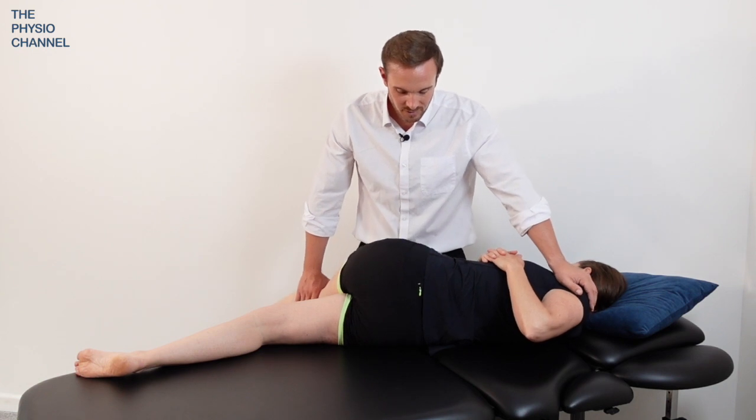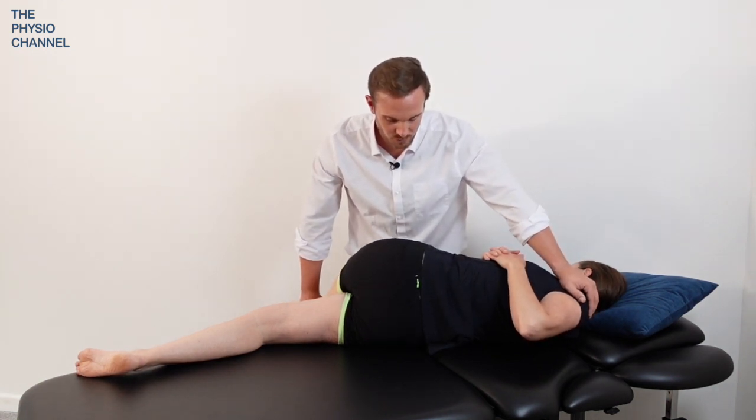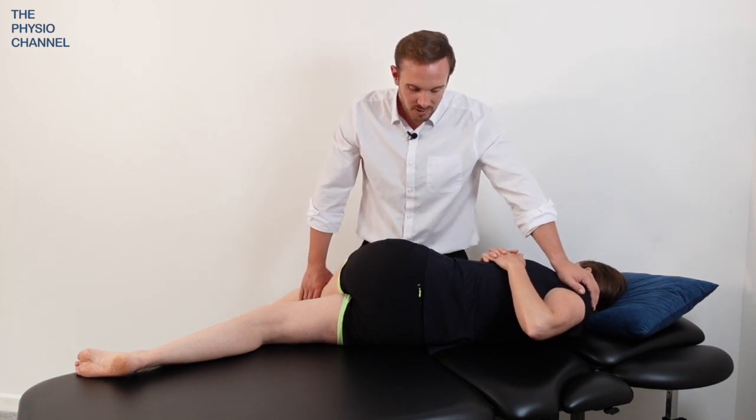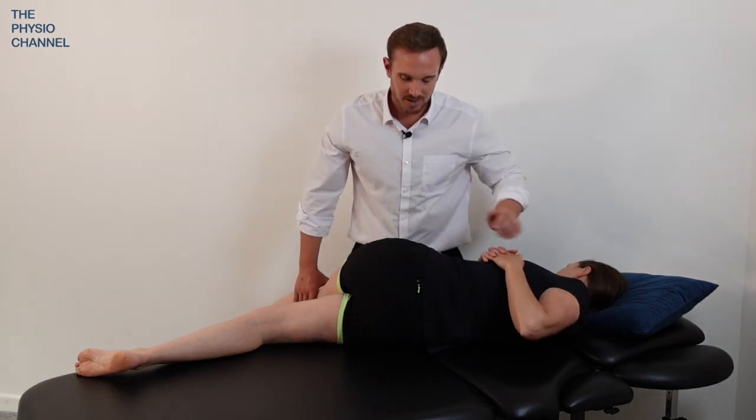Breathing in and out. Good, one more. Breathing in and out and relax.